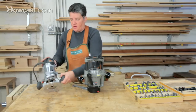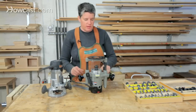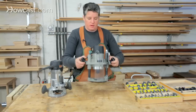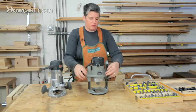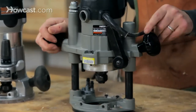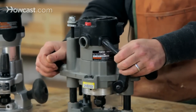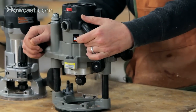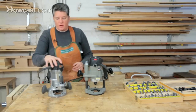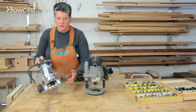Routers have a lot of different controls on them to help make them operate smoothly and safely. I've got two different models of router here right now. One is called a plunge router — its basic function is that if you need to start routing in the middle of a piece of wood, you can plunge down like a drill press and do your routing, then plunge back out safely. The other kind is a stationary router, which is just the same thing but it doesn't plunge.